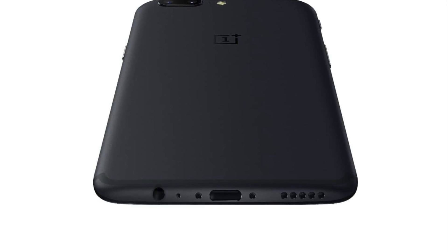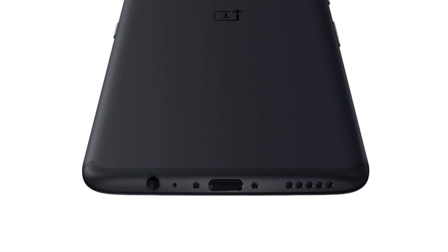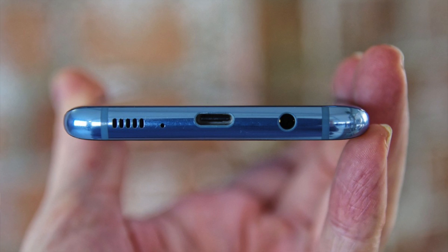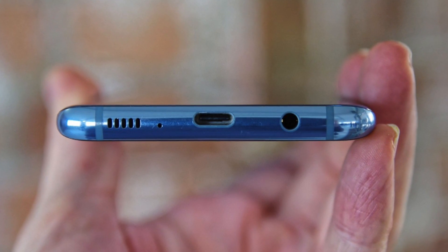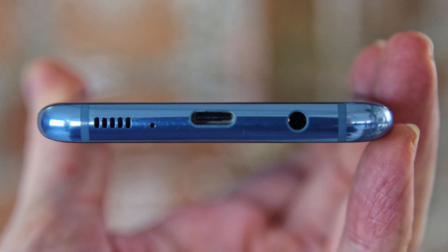As a bonus, the OnePlus 5 still has USB 2.0. It also has USB Type-C, so we're wondering why they didn't just go ahead and upgrade it to USB 3.0 since that is now the industry standard. The Galaxy S8 does have USB 3.0, which essentially means you're going to get much faster transfer speeds over USB with the Galaxy S8.